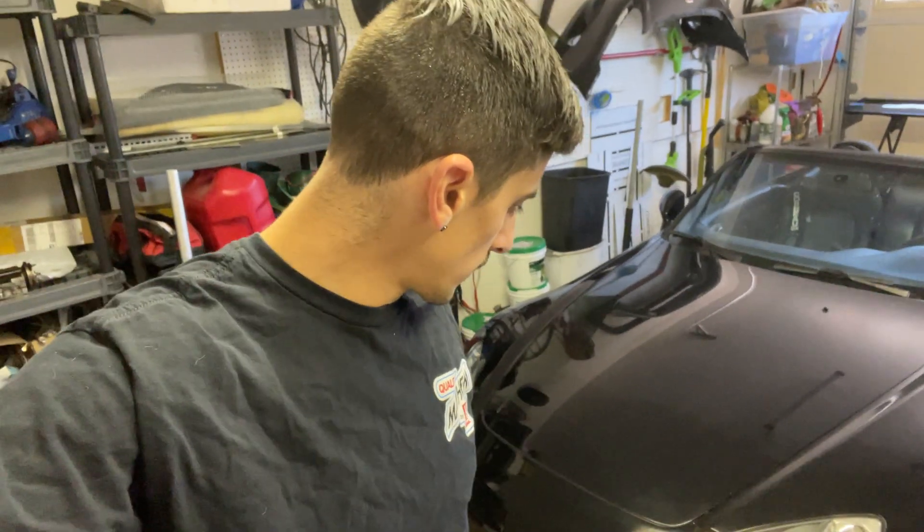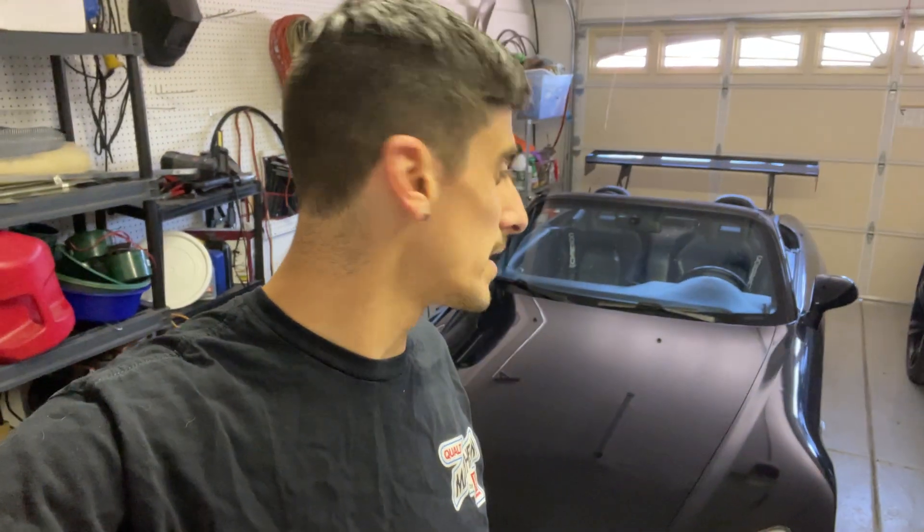All right, we are back with the supercharged S2000 build series. I'm going to be posting video pretty much every day this week, so hopefully I can get the kit all installed by the end of this week and maybe even have it driving next week, but really going to be hustling on this thing and bringing you guys along for the ride.